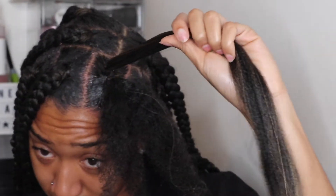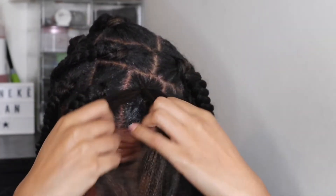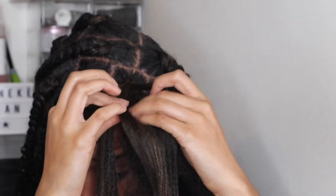I slowed this bit down for you guys so you can see — it's really simple, I'll just tie it three ways equally. Don't come for me, my parts weren't equal at all, but I don't really care.